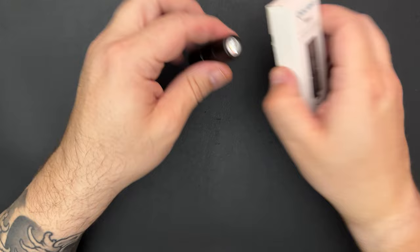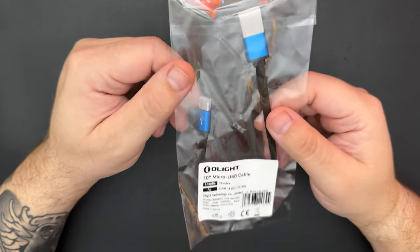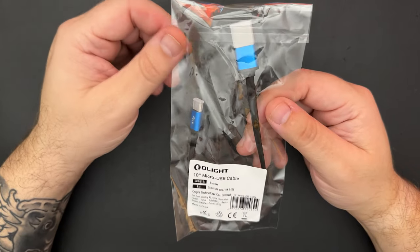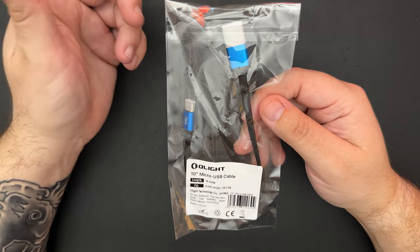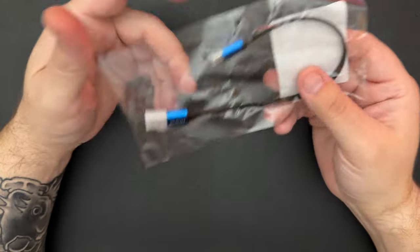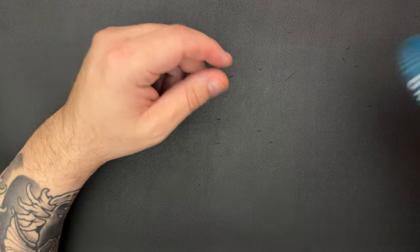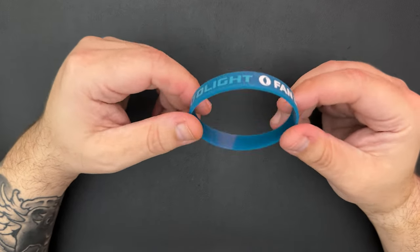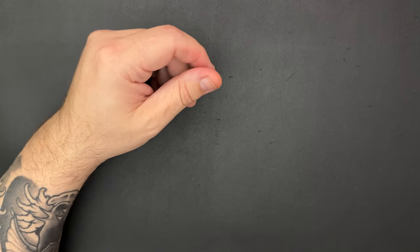If you follow Olight sales, most times they have the prize wheel you can spin. Another reason to have an account — you can spin the wheel and get coins added to your account, or sometimes win different items. This month I won a 10-inch micro USB cable — nothing super stellar, but hey, it's a free cable. I also threw in a little piece of swag: a Fan Day bracelet. I'll probably never wear it, but I'll stick it in the drawer with some other swag I've collected over time.